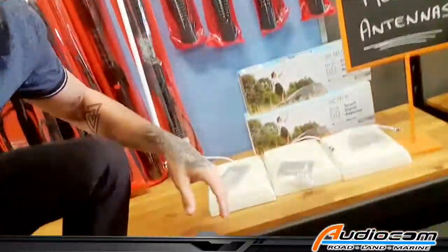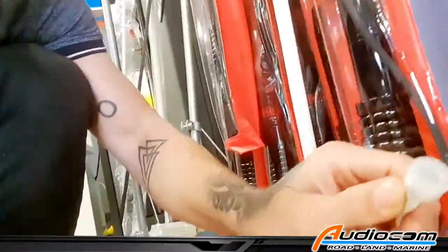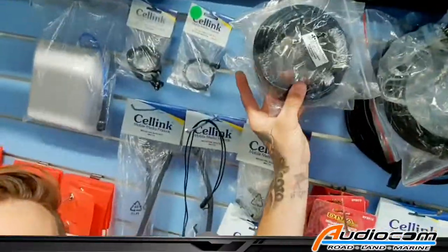We keep a heap of these in stock at AudioCom stores, and to connect that to your Selfie, you will need a very specific antenna, because these little upgraded antennas have something called an N-Style connector, which won't directly connect to your Selfie. You'll need an N-Style to SMA adapter lead, which we keep in stock at AudioCom.